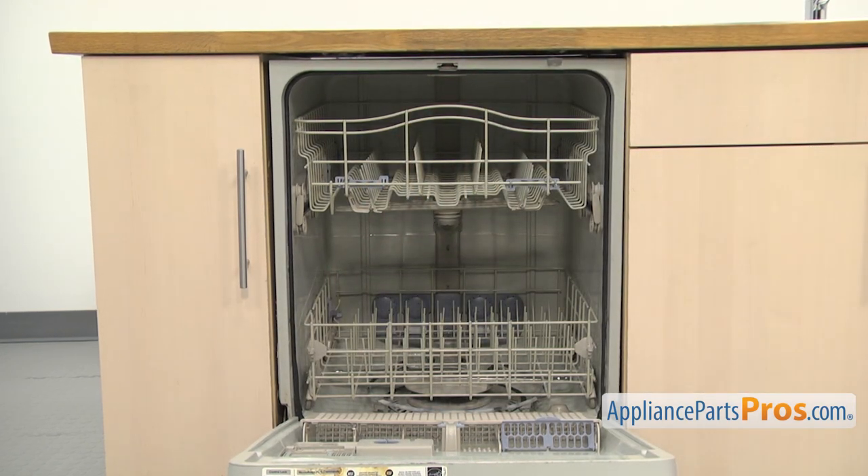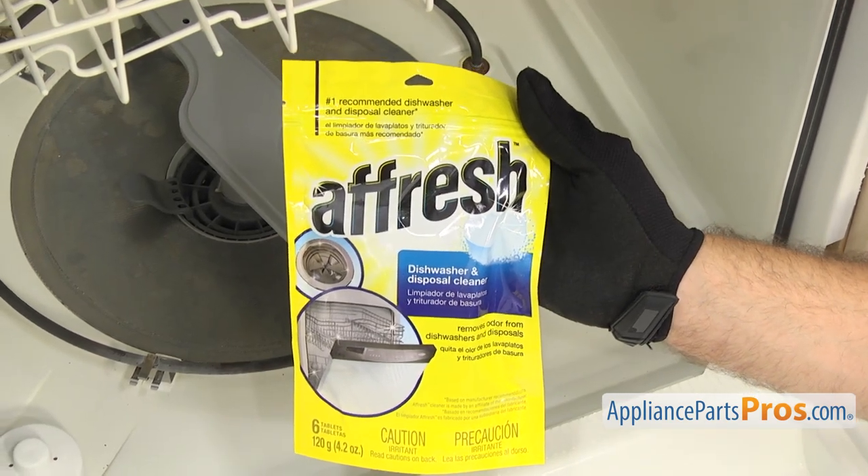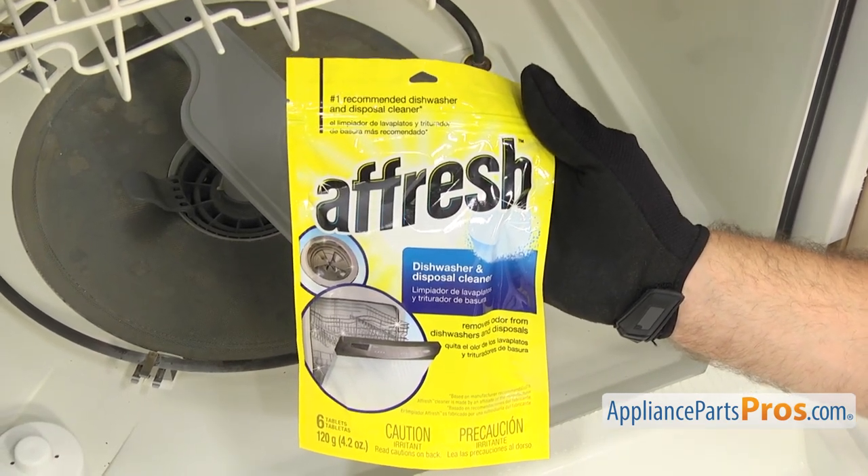There are several different ways to clean the interior of the dishwasher. You can use dishwasher cleaning detergents such as Finish or Glisten. Just be sure to follow the instructions on the label.